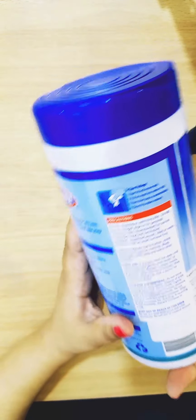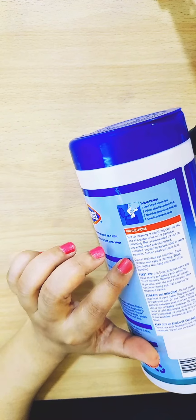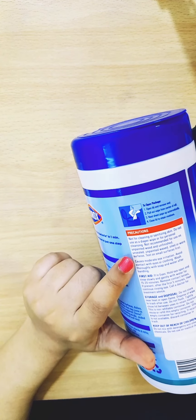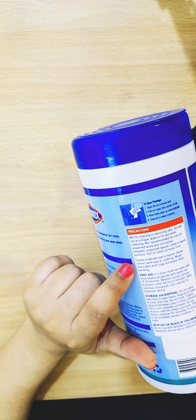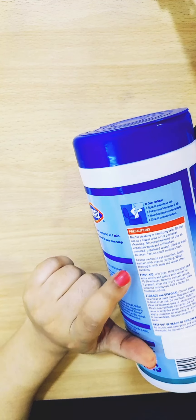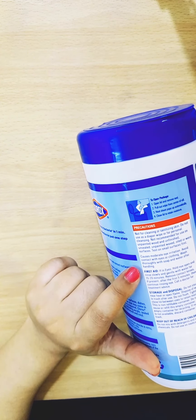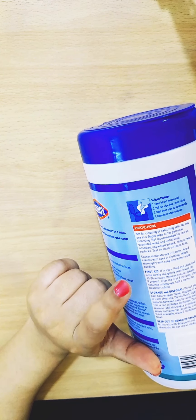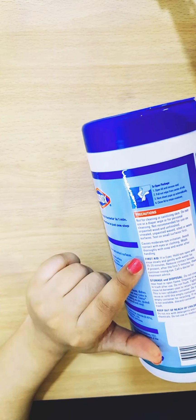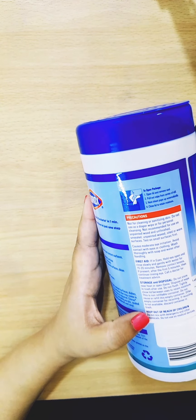The precautions listed say it is not for cleaning or sanitizing your skin. Do not use as a diaper wipe or for personal cleansing. Not recommended for use on unpainted, unsealed, or waxed surfaces — test on a small area first. It can cause eye irritation, so avoid eye contact. Wash thoroughly with soap and water after handling. Store it safely and keep it out of reach of children.